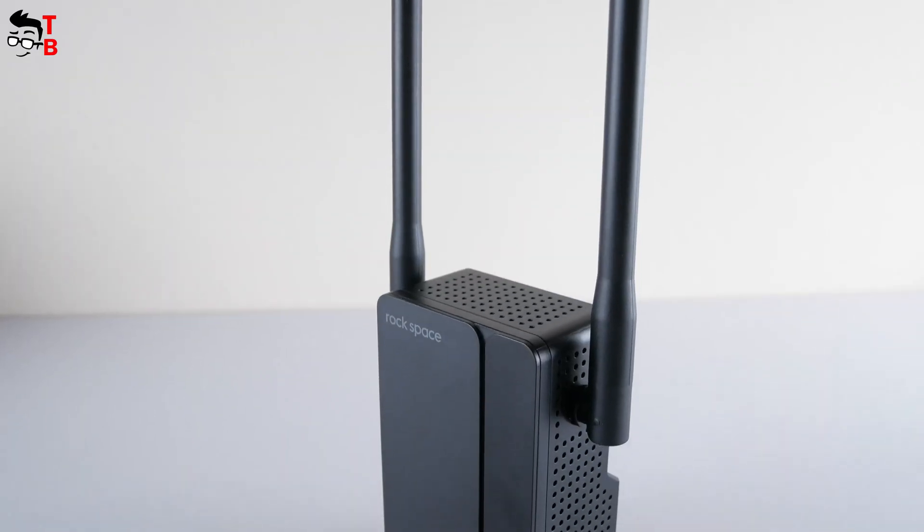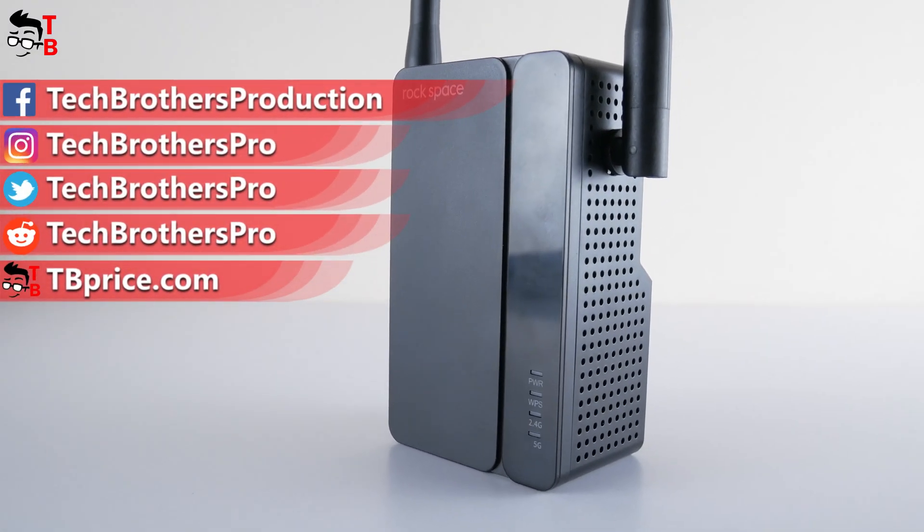Thank you for watching this video. I will leave a link to buy the new Wi-Fi extender in the description. See you soon!